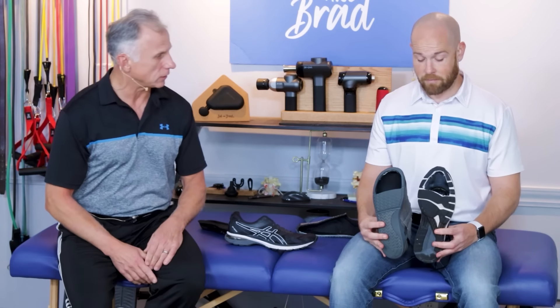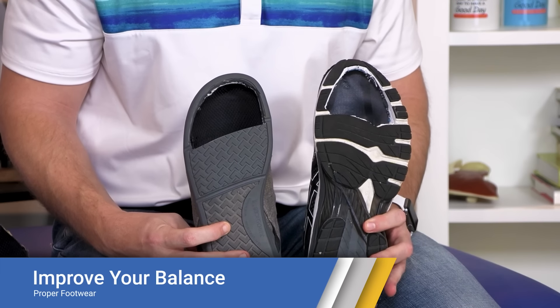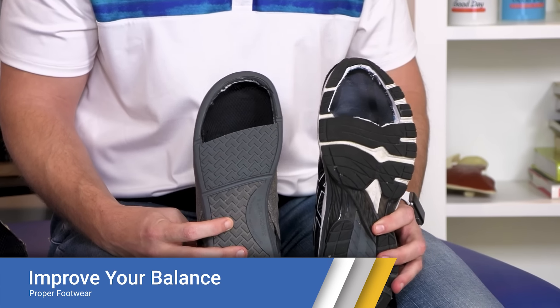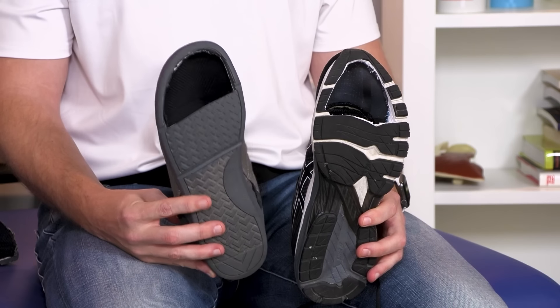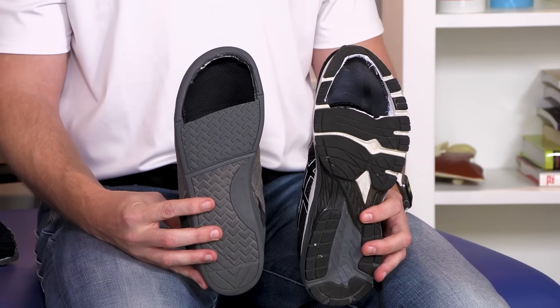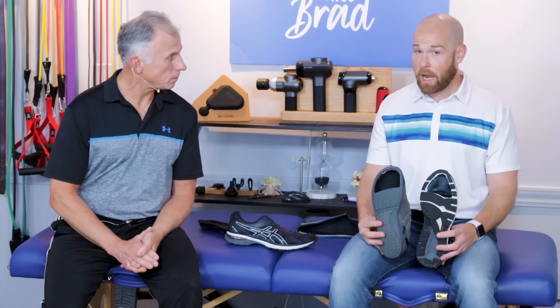Let's talk about footwear first. When you have typical normal shoes, you can see the toe box or the end of the shoe is narrow. This other shoe has a wide toe box. This allows your feet to actually spread out. The more surface area you can touch with the bottom of the feet, the better your balance will be. Simply changing your footwear will help.